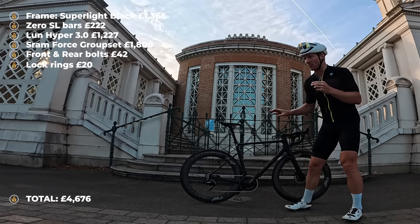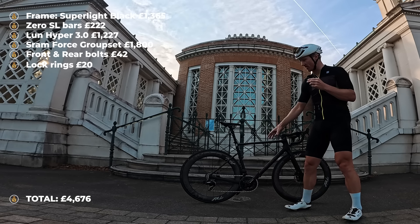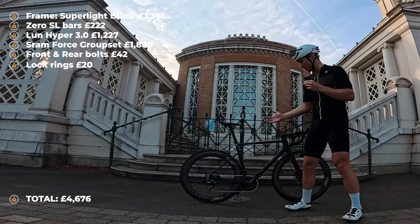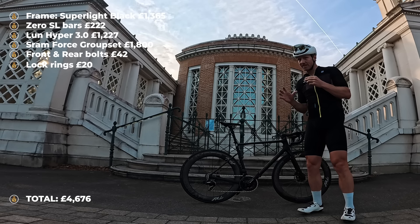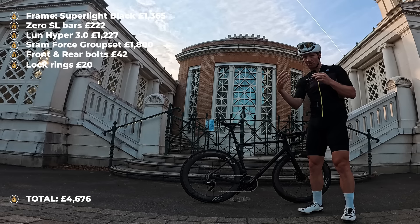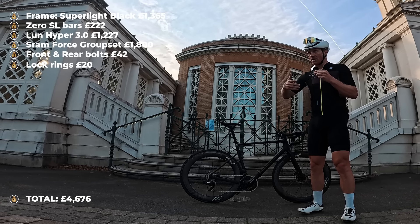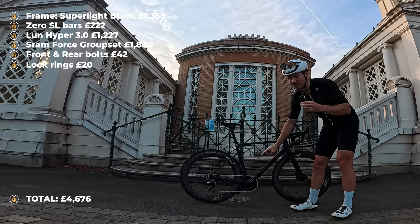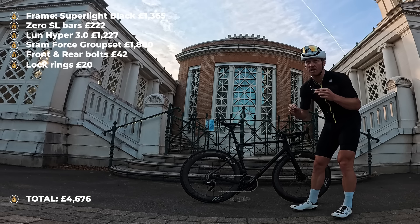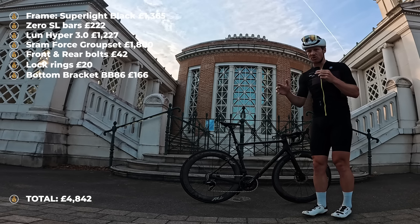One thing I wanted to be quality for this build was the bottom bracket. This is a CyclingCeramic bottom bracket BB86 for SRAM DUB. The SLC3 has a BB86 bottom bracket shell, and I wanted a ceramic bottom bracket because I thought it would make a difference to ride quality and durability — and so far the ride enjoyment has been top tier. That bottom bracket came in at 195 euros, which I'm roughly translating to about £166.